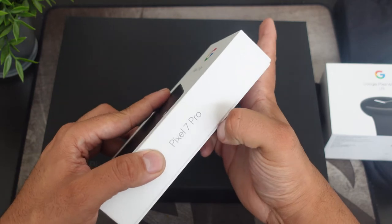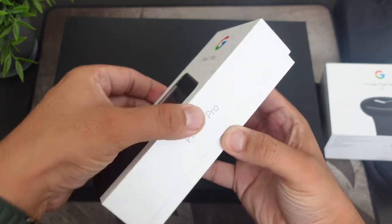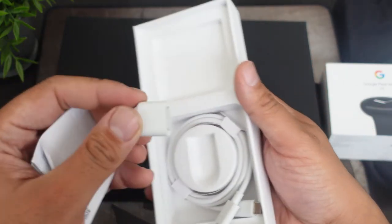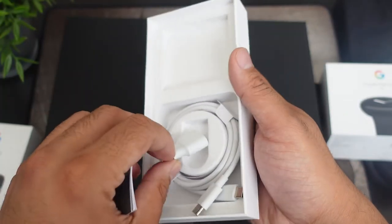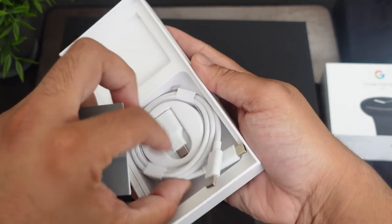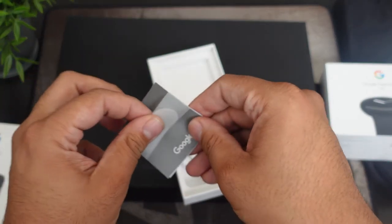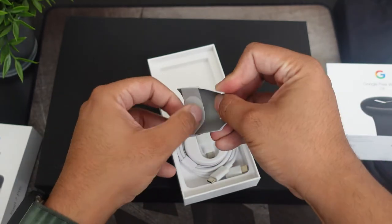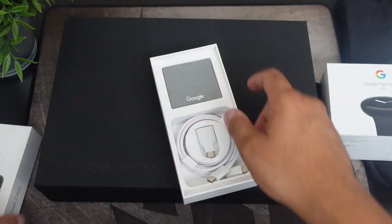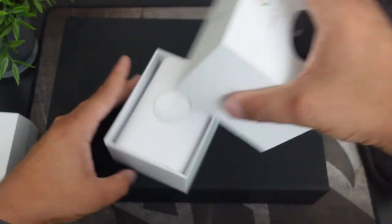Since the box was already opened, we have nice packaging here. If you guys wanted to see more coverage of the Pixel 7 Pro or any accessories, this is what it comes with: you have your adapter so you can transfer your old data from your old Android or older Pixel device, and you have your Type-C to Type-C cable. We do not have a charging brick in here, and we have our user and warranty guide — and that's all you get inside the Pixel 7 Pro box.